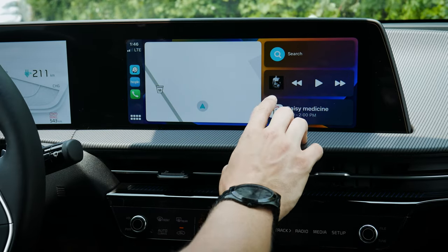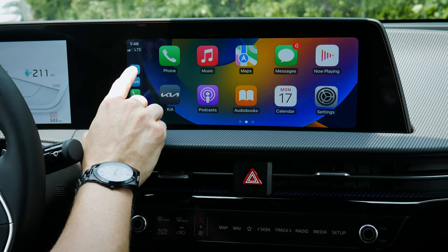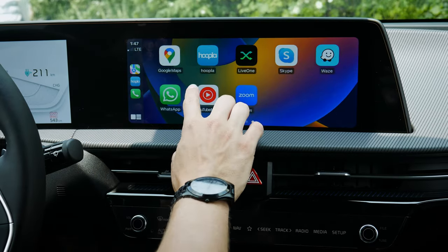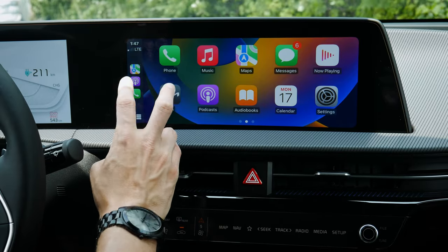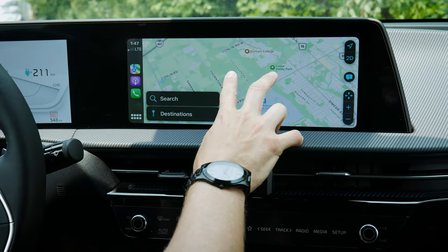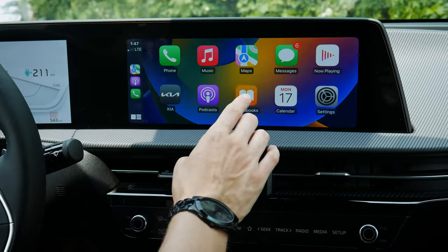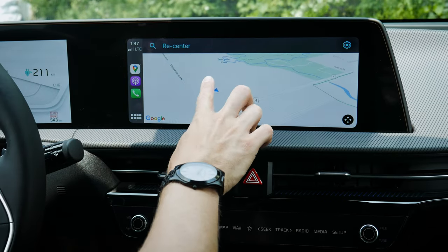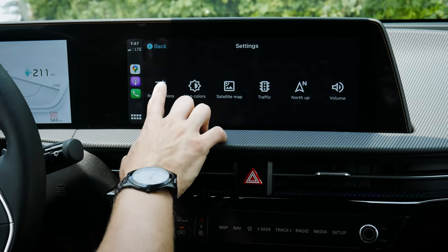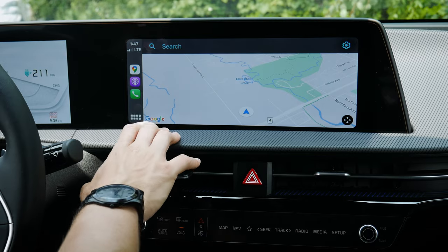Along the side of CarPlay you can see the current time, connection level, the last map app opened — you can switch between Apple Maps and Google Maps — the last music or podcast app opened, and miscellaneous apps like phone calendar and settings. Apple Maps and Google Maps are both available, with no pinch-to-zoom but you can use plus/minus buttons. You can search previous destinations and avoid highways, toll roads, and ferries through Google Maps settings.